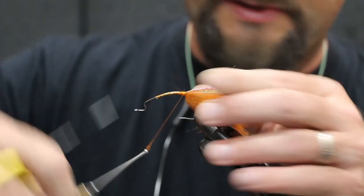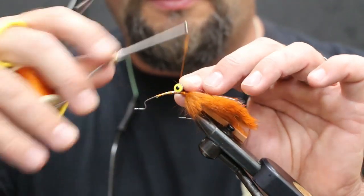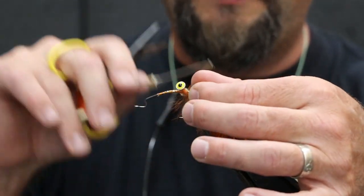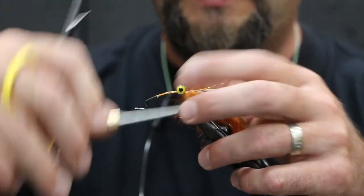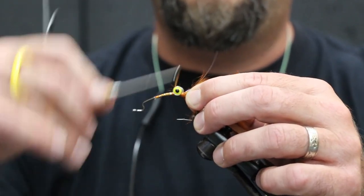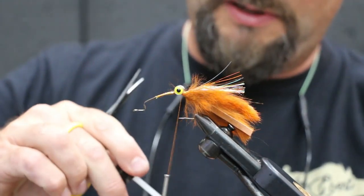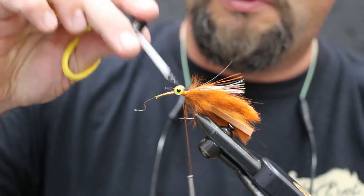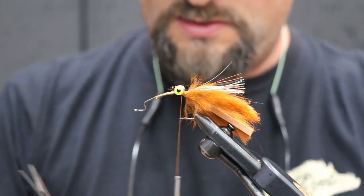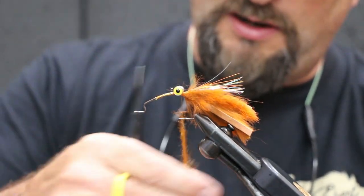Okay, get our flash tied in. Next is gonna be our eyes — dumbbell eyes — and we're using some pretty heavy-duty aggressive eyes on this guy. Get them tied in. When you tie these in, crisscross them — that's gonna help lock them in. You can super glue them too if you want, just give them a little extra love. I'm gonna put a little head cement here. Next we go back to our dubbing — this is gonna fill in some of those thread wraps right behind the hair here.